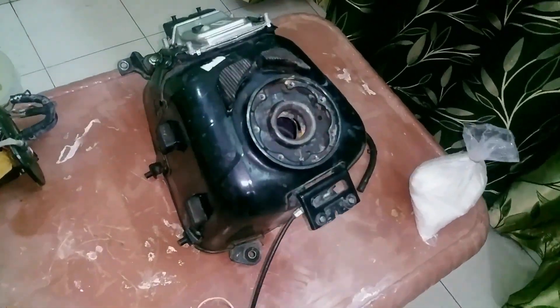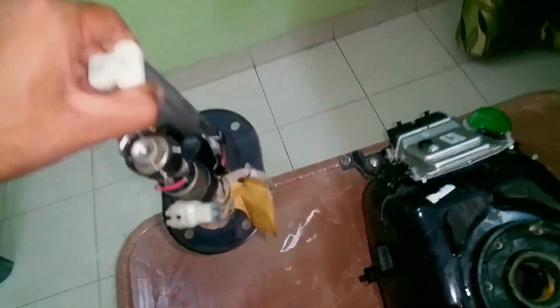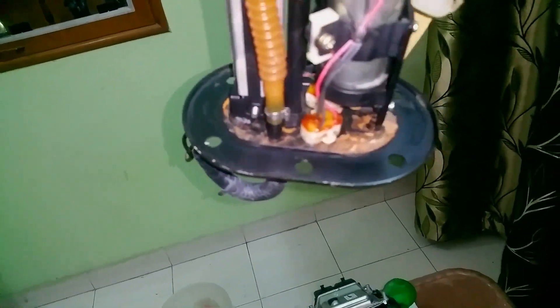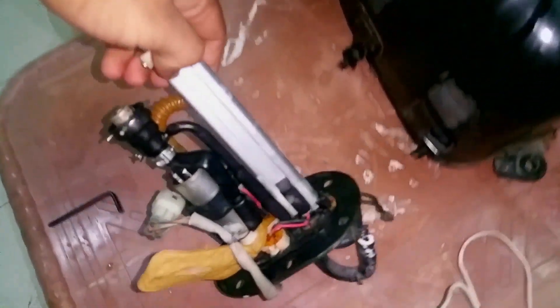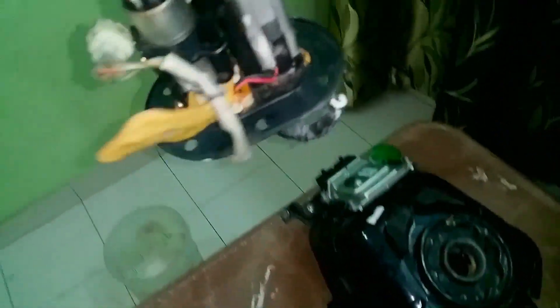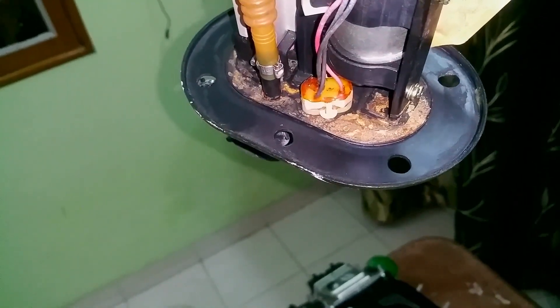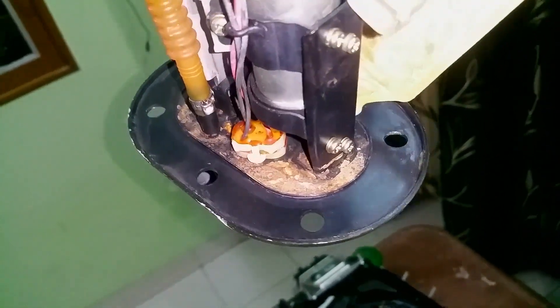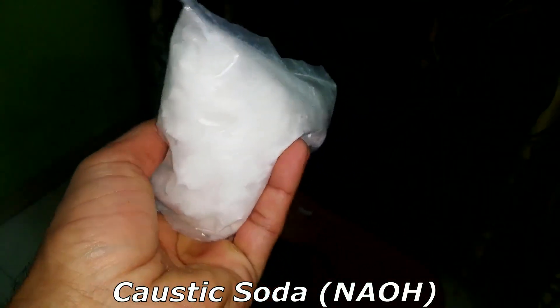So here we are — this right here is the fuel tank, and this right here is the fuel pump and the fuel level sensor. This little thing moves up and down to indicate the fuel level. You can see there's a lot of rust formed on the bottom of this as well. I'm going to show you a simple way of removing it.